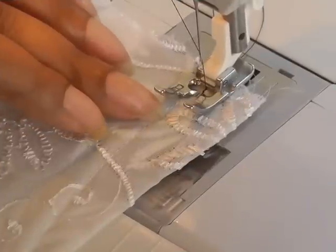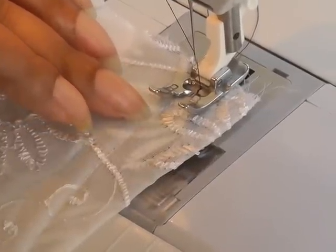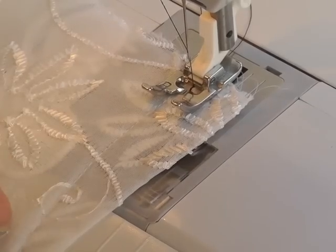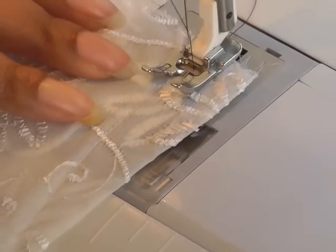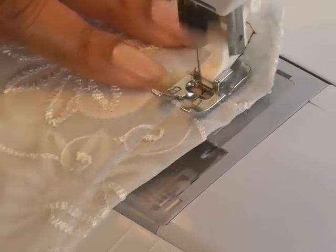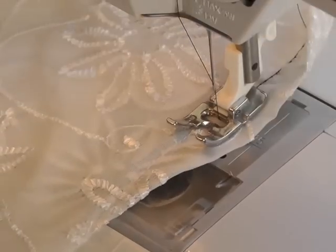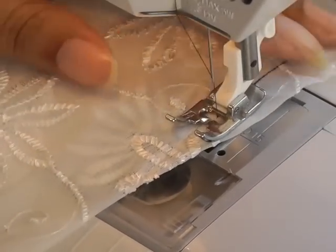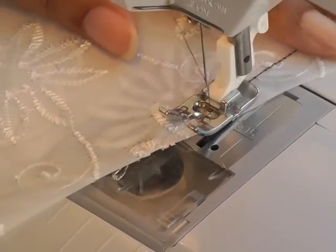I'm now starting three millimeters away from the original dart stitch line and I'm going to sew all the way to the point. I'm using contrasting thread so that you can actually see — make sure you use a thread that's suitable for your fashion project.